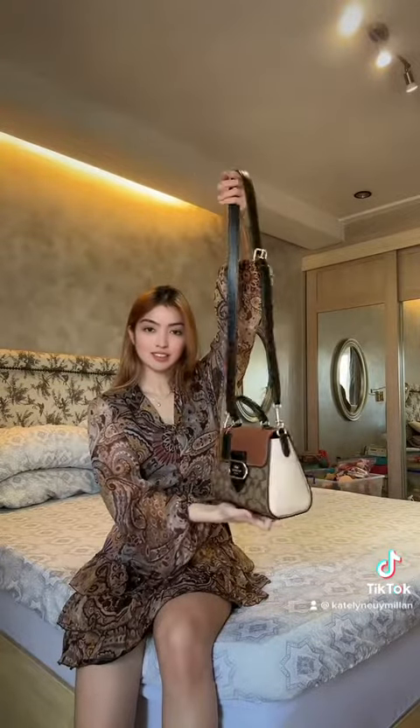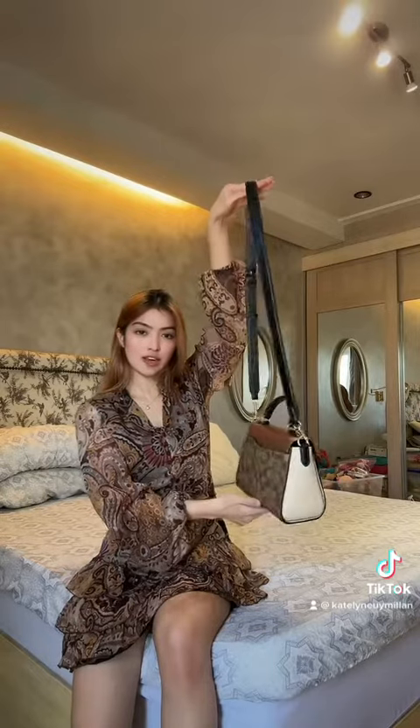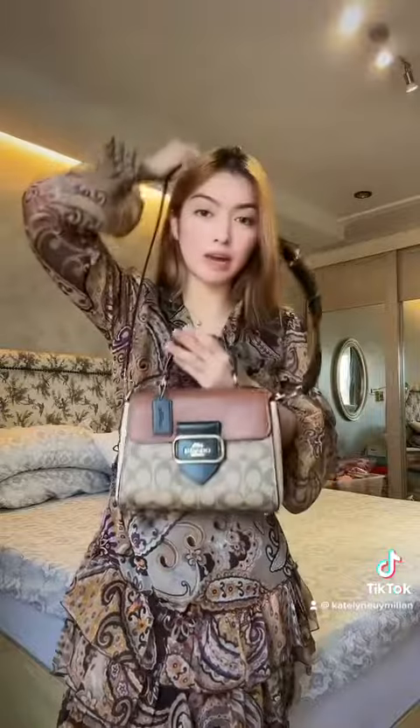Look at that. It's very pretty. They call it a signature canvas. You can wear it cross body like this, or you can actually just carry it like this. But actually, I prefer it cross body when I'm with my daughter.